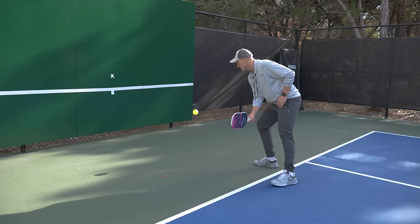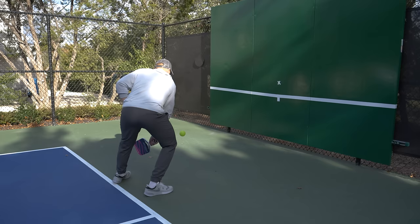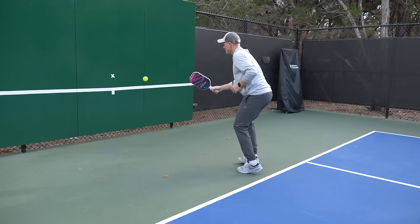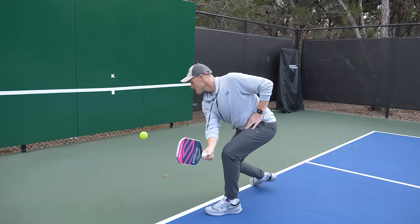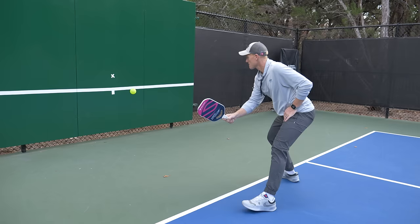We're going to do three minutes on the forehand, then switch over and do three minutes on the backhand. In three minutes you should be getting 200 to 300 touches on each side — more than you'd get in an entire three-hour rec play session. Next, we're going to alternate or mix up the dinks: forehand, backhand, doesn't have to follow a strict pattern. As you dink wider across the wall you'll have to move more, introducing footwork — moving left, right, stepping back, stepping forward — replicating your footwork as you would in a match.